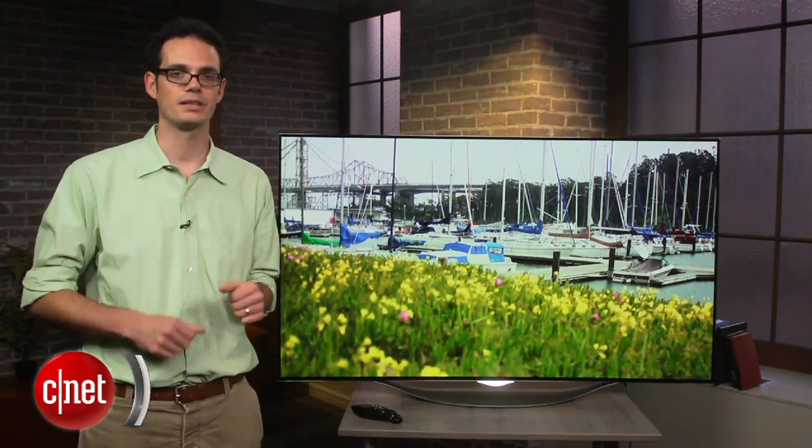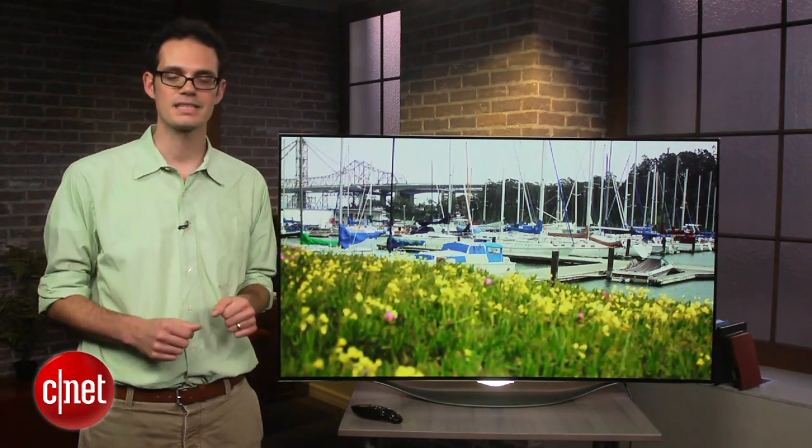Totally different from LCD and plasma technology, OLED uses organic light-emitting diodes to create a picture that really is spectacular. We'll get to that in a little bit, but first let me talk about the style of this set.